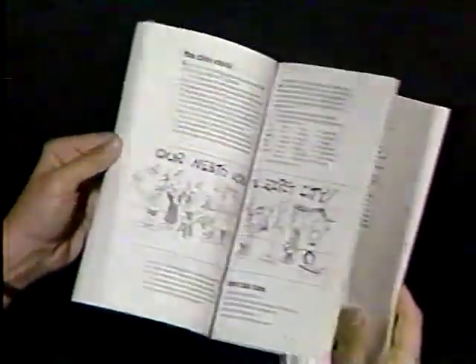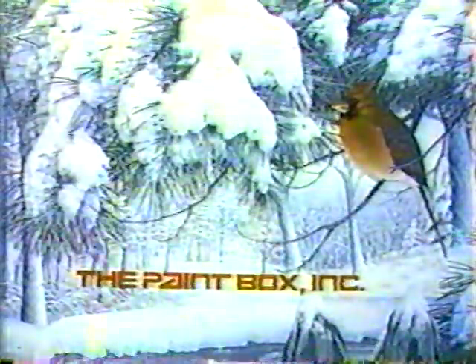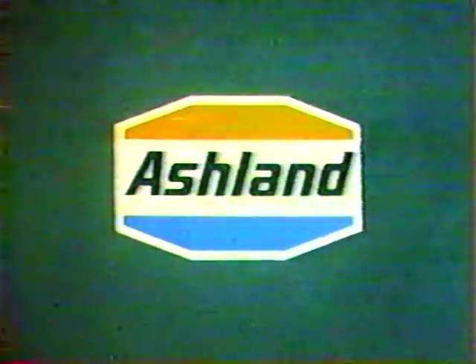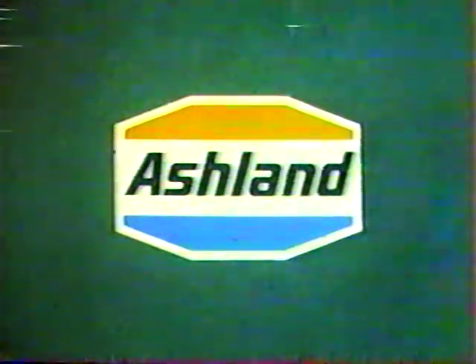It's full of drawings and illustrations of the seven magic words and corporate art services by Ashland Oil Incorporated and its Valvoline and Super America divisions, interested in improving quality education in West Virginia.